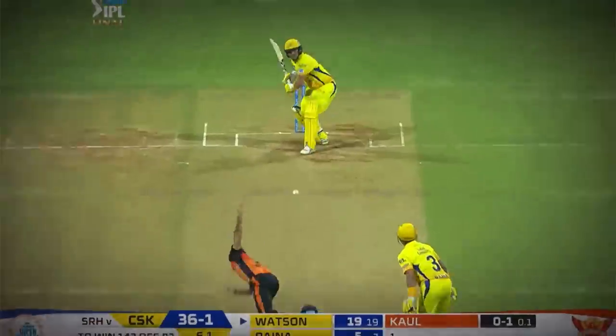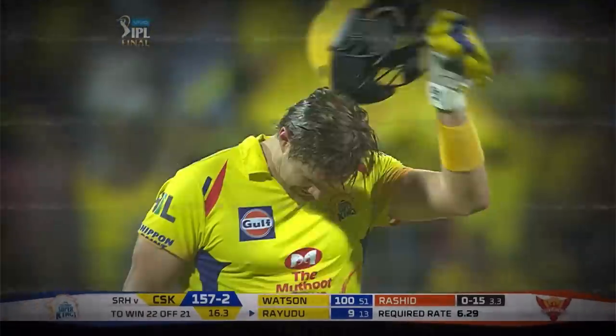I don't think you'll see anything more special than that. You take a bow.